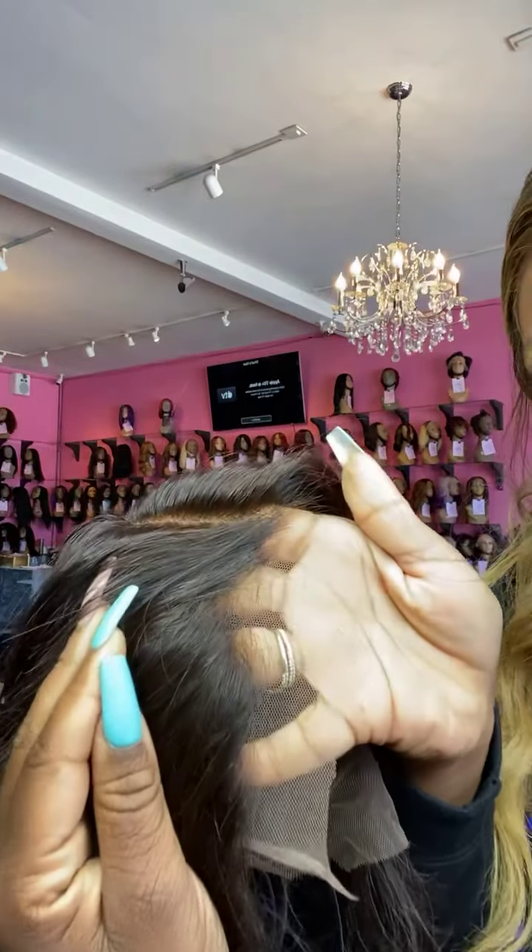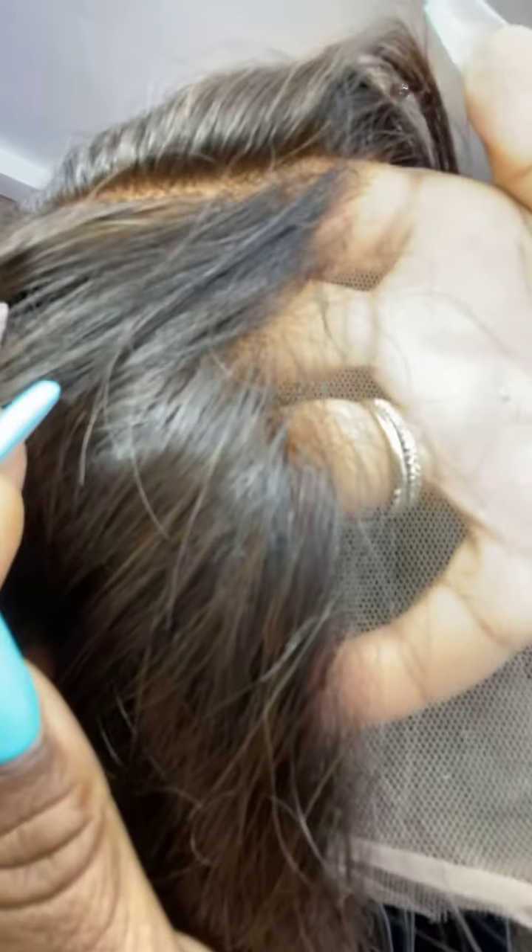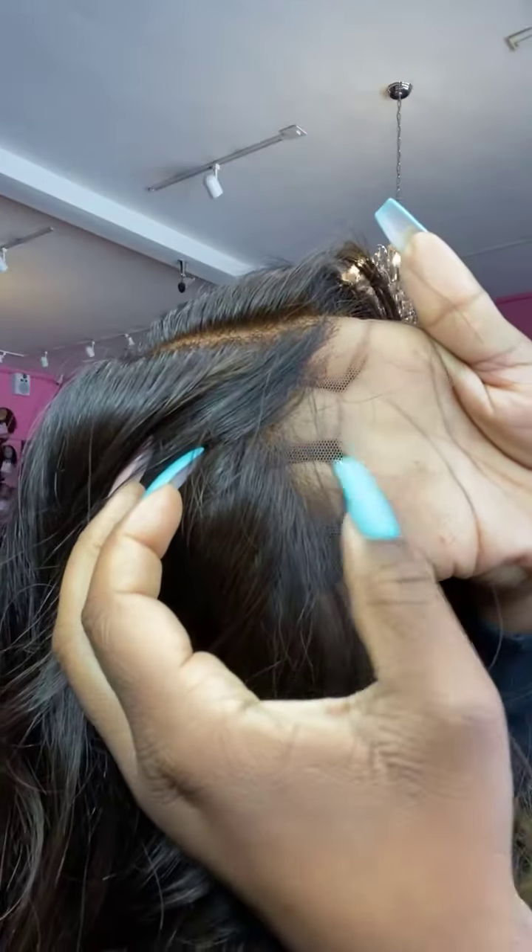I'm just getting ready to cut this beautiful lace off right here — that's our natural hairline right there. We're really close and really careful to not cut any of that lace off the hairline. This is our inside cap; it comes with our removable and adjustable band.